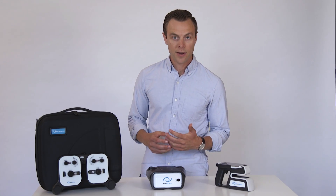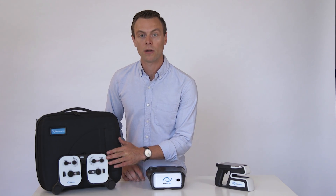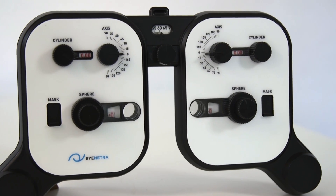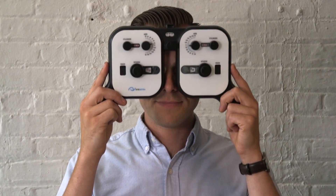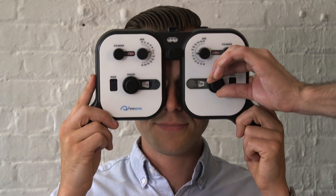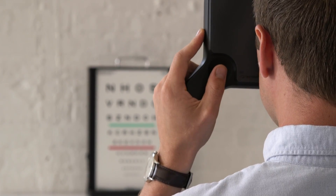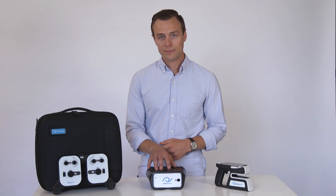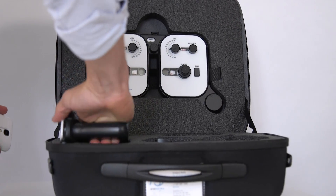And lastly, to refine our refraction values, we have our portable handheld Netropter. The Netropter has a full range of spherical and cylindrical lenses for validating and refining refractive measurements. Its lightweight, handheld design eliminates the need for a stand, making it a versatile tool for work at home or on the go. Refraction, refinement, and lensometry in one briefcase weighing less than 10 pounds.